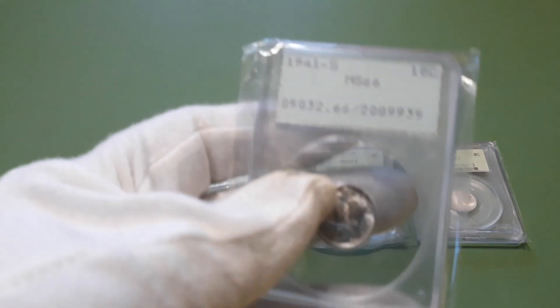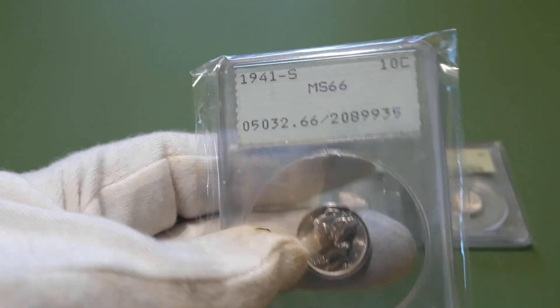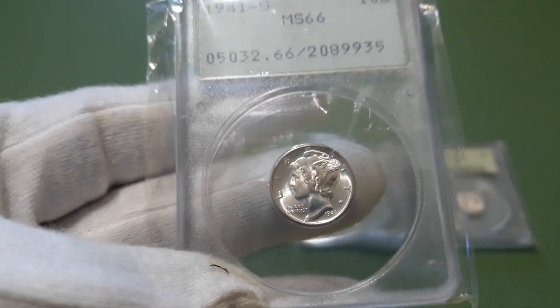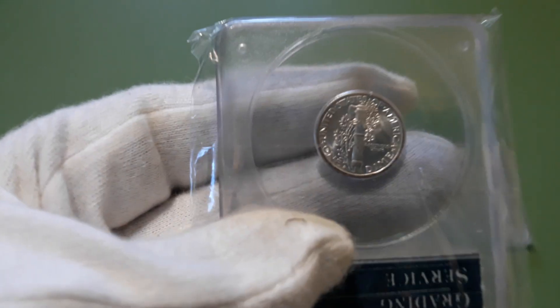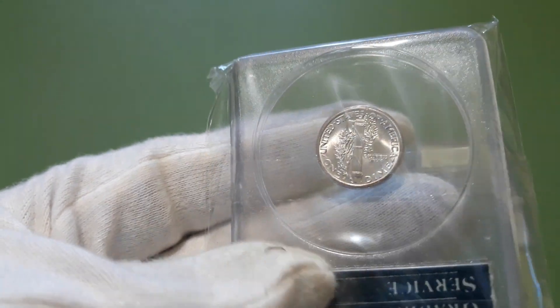I also picked up a 1941S MS66 — very nice coin. I do like these old holders, so I might as well grab them while they're available. I don't see them very often in person.